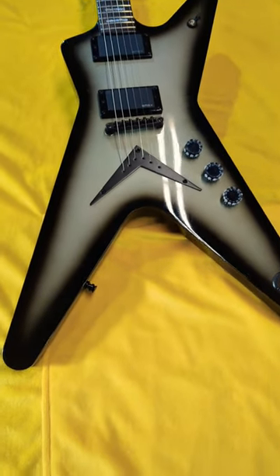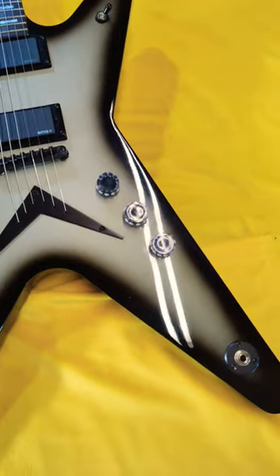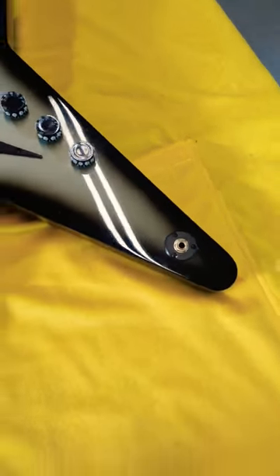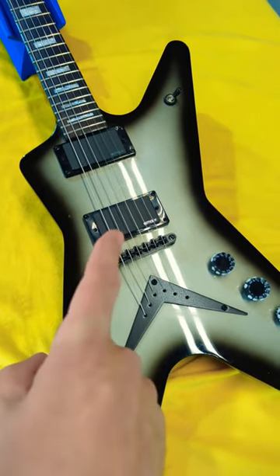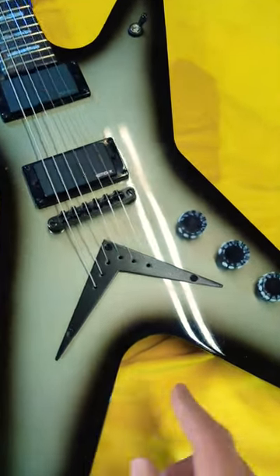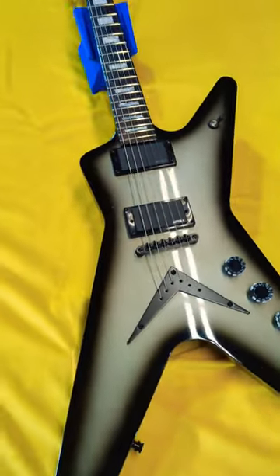This is my 2006 Kareem Made Dean ML in the rear silverburst finish. You may have seen this guitar in a lot of videos on the channel where I blacked out the hardware and swapped in the EMG X1681 pickups in the neck and bridge, as well as making these Dimebag speed knobs for the volume and tone knobs.